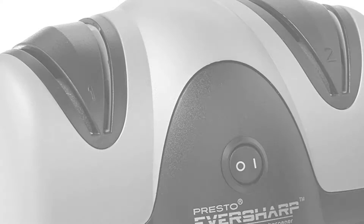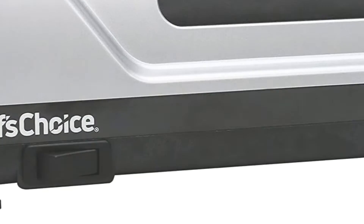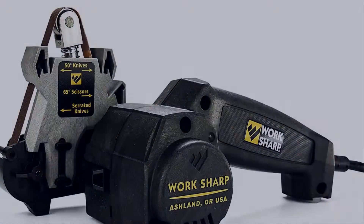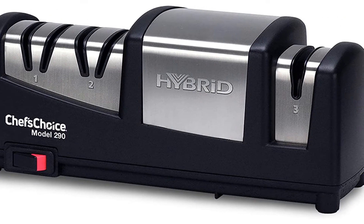Looking for the best electric knife sharpeners? Here I have made a list of the top 5 best electric knife sharpeners in the market that are worth buying. Let's get started with the video.